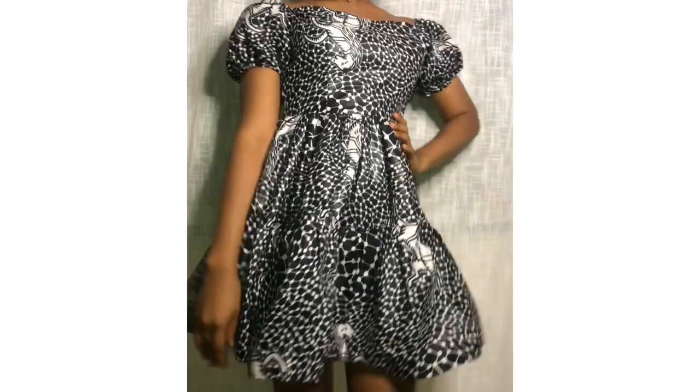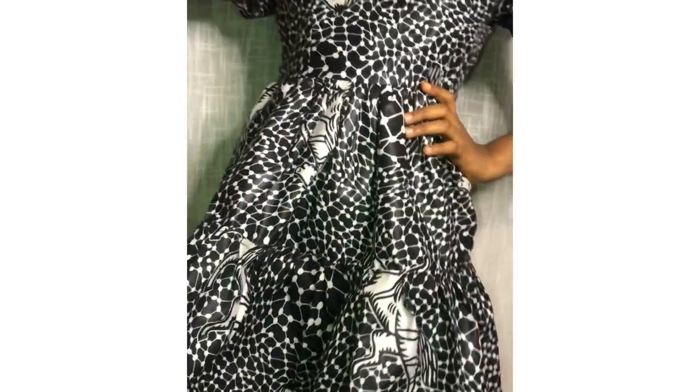Hello guys, welcome back to my channel. In this video I'll be making this beautiful tiered off-shoulder gown with a tie back.